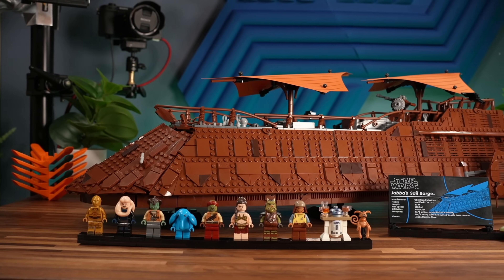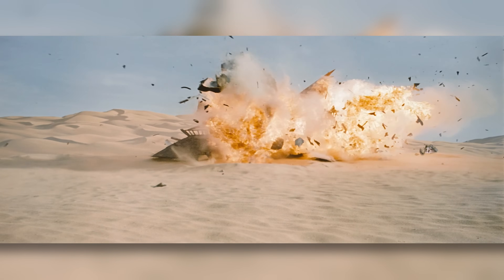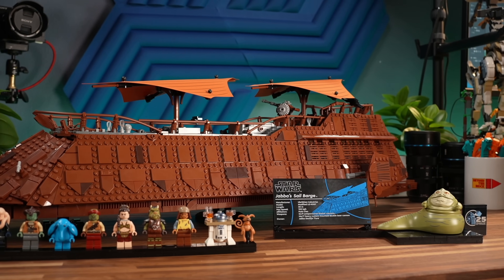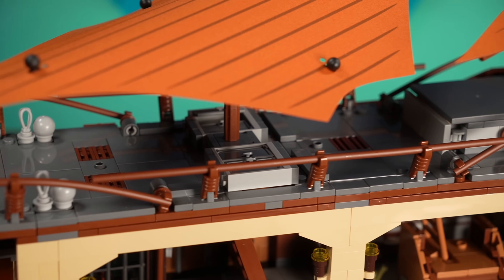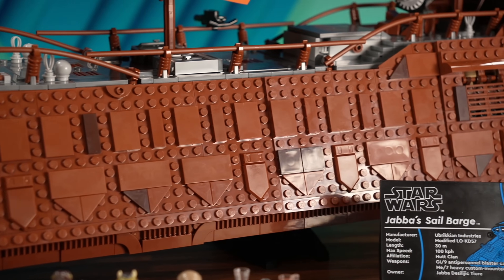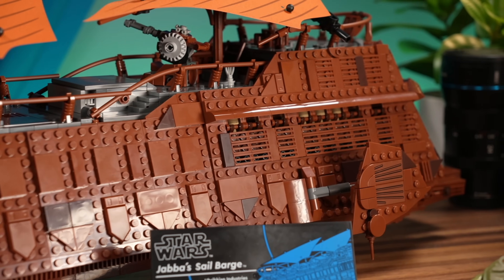I always had the impression that Jabba's sail barge is kind of a boring vehicle to look at — the movie model, that is — so the set doesn't really scream excitement as I approach this build, to be honest. There was a little bit of repetition, mostly with the side panels, but the interior was pretty pleasant to build, along with the top of the barge. This time around, LEGO chose this model to be fully studded, so don't expect the studless, tiled sleekness from the previous models in recent years.